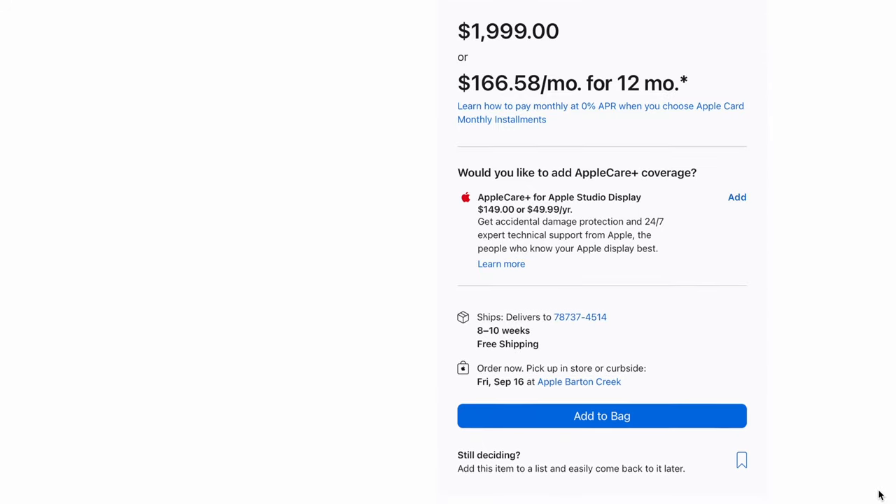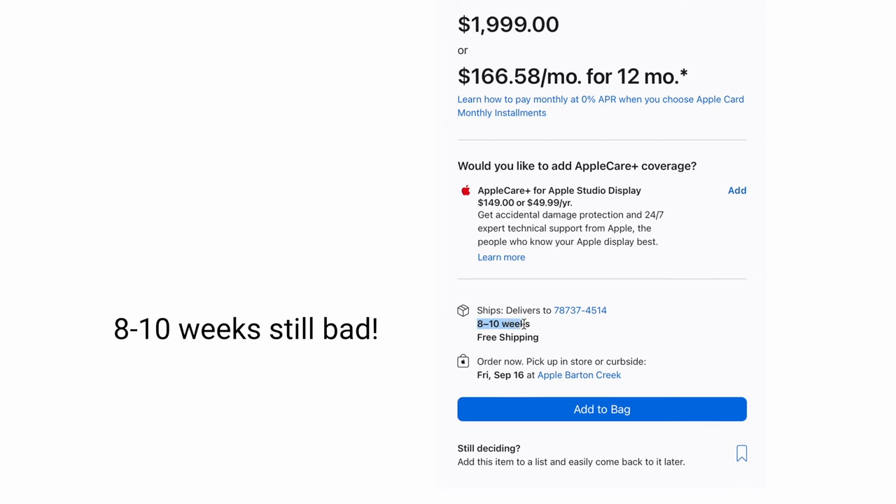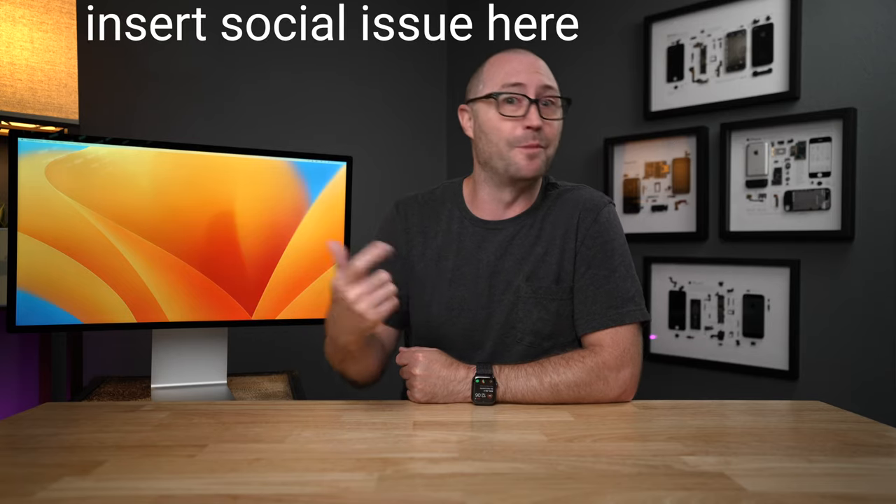Lastly, I don't like how hard it is to get one of these. We are more than 3 months out from release and if you order a Studio Display today you are looking at a 10 to 12 week delivery time. Alright, so that is all the things that are not great about this display — so what is great about it?